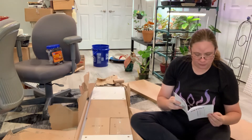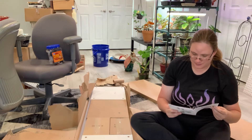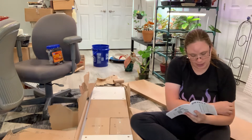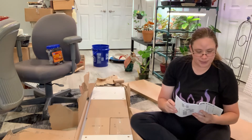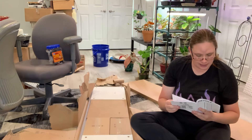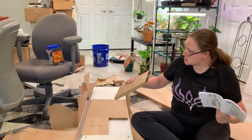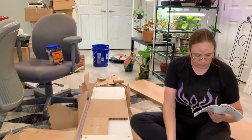We'll see how far we can get without him needing to hold up something for me, because I assume that's what it's going to be. List of parts, which are all here. Let's start pulling this apart.